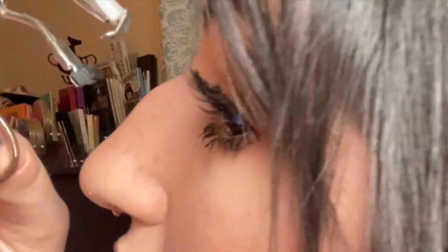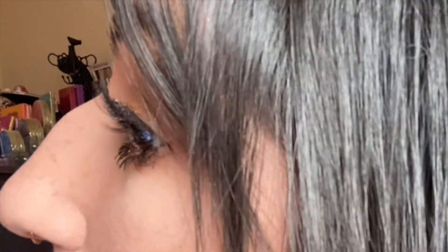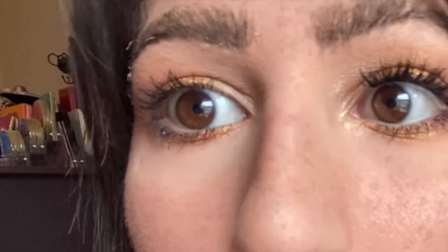Now I take these — they're Shu Uemura eyelash curlers for a select area that you want to curl. For example, the middle of this lash doesn't ever stay curled up, so I'll show from the side — I take that and press, and then there you go, it goes a little more curled. I wanted more curl than that so I'll do it again — just like that, and then voila.